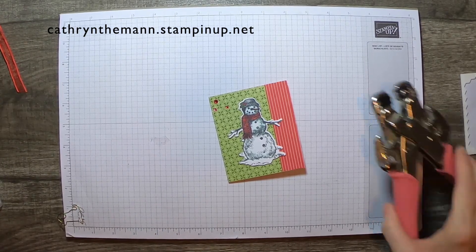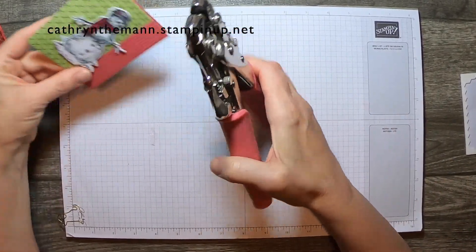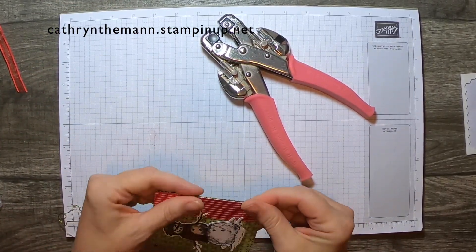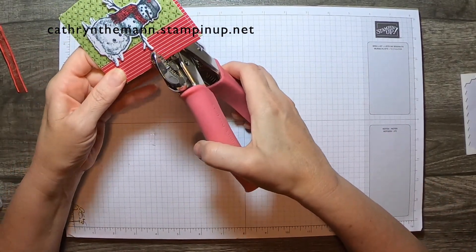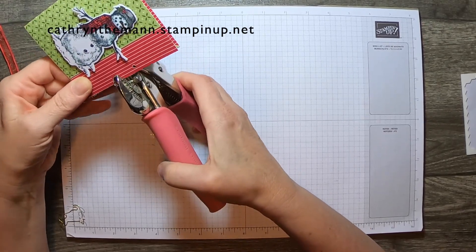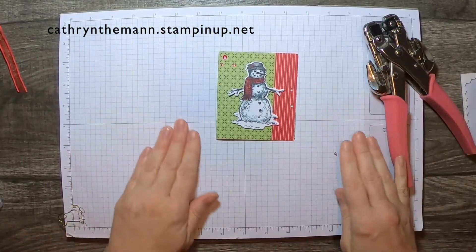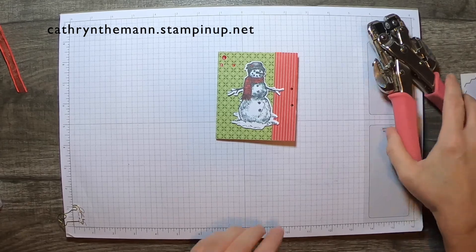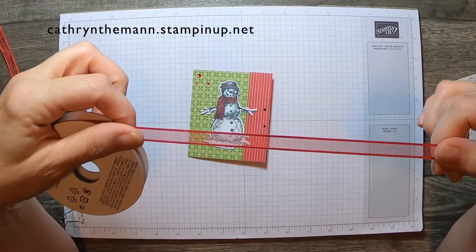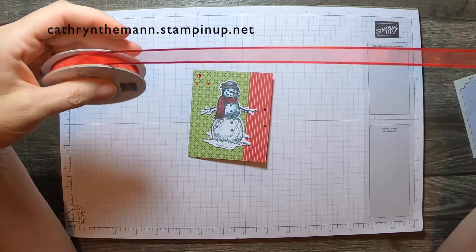Now we need a hole punch. Just find the middle by eye and make sure it's all good and straight. Then wherever the middle is, go to either side. If it's not exact it's okay because the ribbon pretty much covers it. I use this ribbon — it's my favorite ribbon of this catalog release, the Sheer Real Red ribbon. I love all the others too but I always seem to use this one. Cut it at a point — it's much easier to get through the hole that way. Just tie it over.